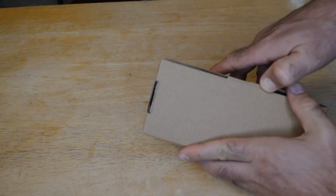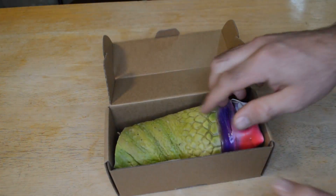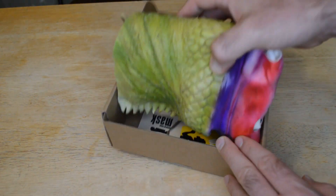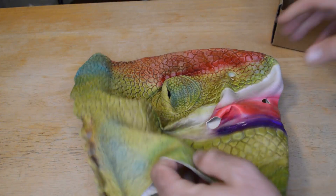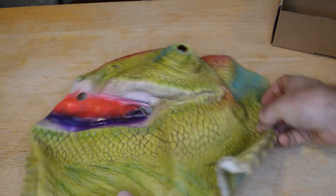So, on to the review. This is the Creepy Party Deluxe Halloween Animal Head Mask — Lizard. And that's pretty cool, it's a lizard. Taking it out of the box — my favorite part, the unboxing. Wow, this is pretty cool. This is one of the more elaborate paint jobs of the masks that I've reviewed so far.